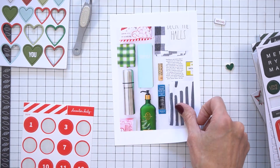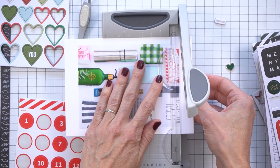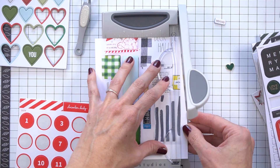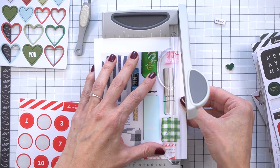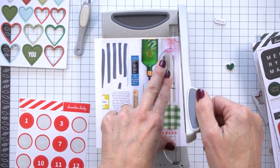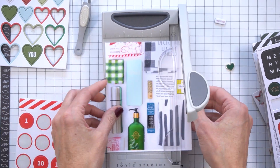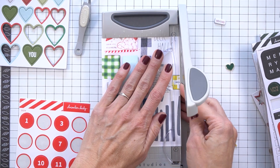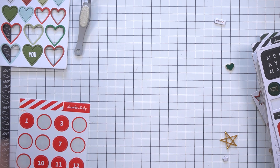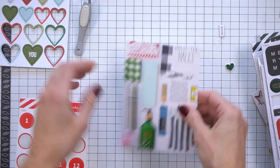And then after I go and cut this out, I realized, wait a second, I'm going to have to add holes to this to add it to my album. And I'm pretty sure those holes are going to be right where I wanted to put that number four.